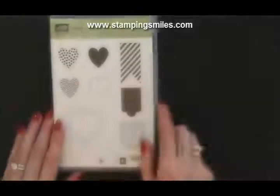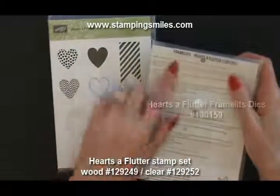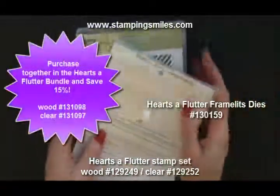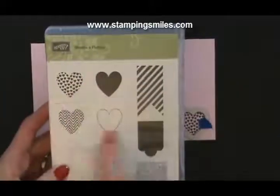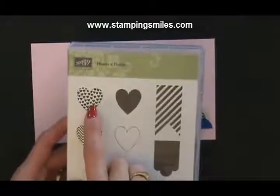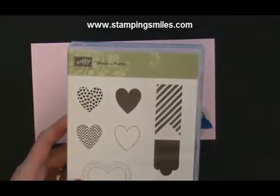So I said 'in part,' so the other part will be with the Hearts of Flutter stamp set and the coordinating Hearts of Flutter framelits. I have four hearts to choose from, but when I saw this one with the little hearts I was thinking — Hershey Kisses.